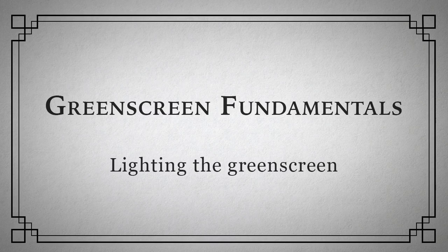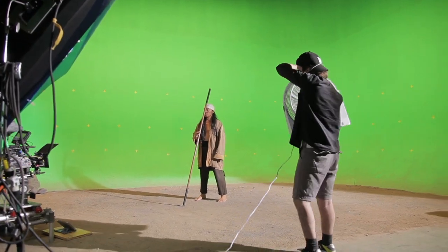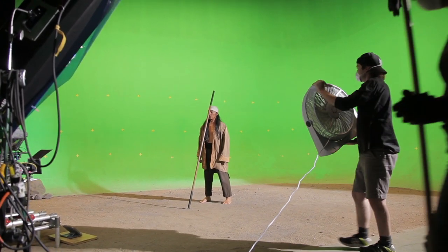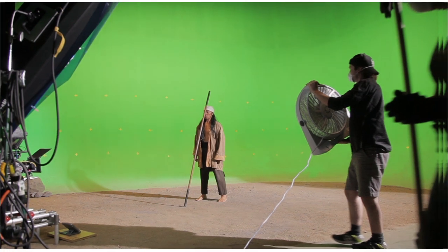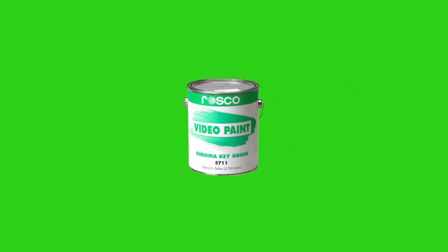Now, shooting green screen well is almost an art unto itself. Here, we'll focus on the most important things to get right. First, make sure your green screen is green — not greenish, but as green as you can get it. For green screen keying to work well, a green screen needs to diffusely reflect as much green light as possible and absorb as much red and blue light as possible. There are special industry paints formulated specifically for these qualities.